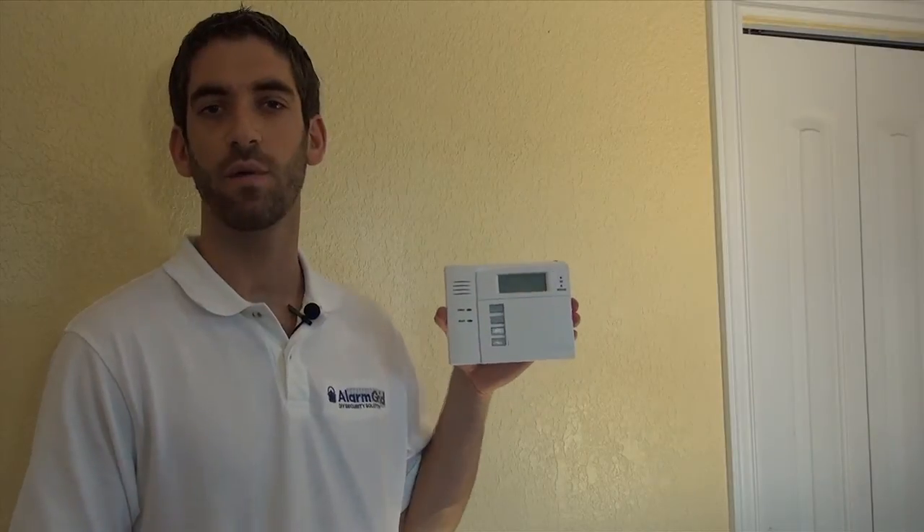Hi DIYers, Sterling from Alarm Grid here, and today we're going to show you how to install a 5828 wireless keypad.